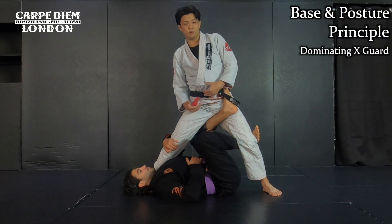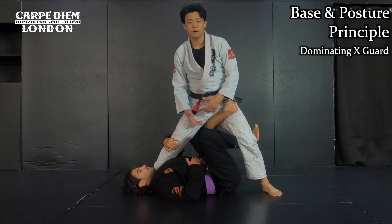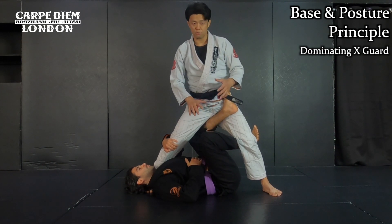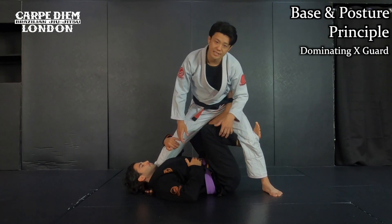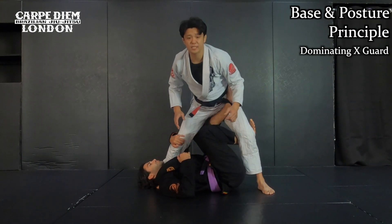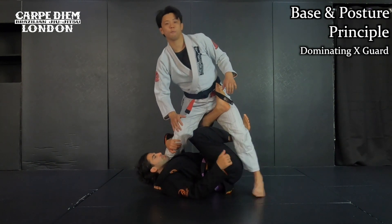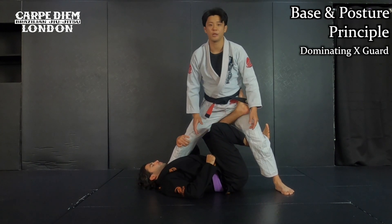I'm in X-guard position. Before I do the guard pass, I have to make sure I'm making a good base and posture. Like escaping from the closed guard — if I don't make a good base and posture, I will get attacked. Especially in this position, if I don't have good balance, he can easily push me to the side and I will get swept. Or even if I stay in position, whenever he can grab my ankle on this side, I'll get swept by the double ankle pick. So that's why I have to make a good base and posture first.